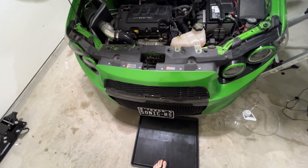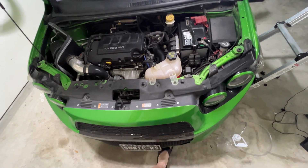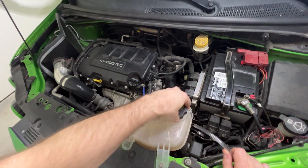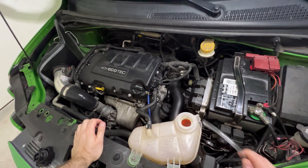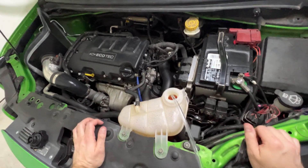Now it's probably a good time to kick that drip pan underneath. With a cold engine, remove the top of your coolant reservoir cap. You guessed it — put that hose down inside the coolant reservoir because we're going to siphon it out.